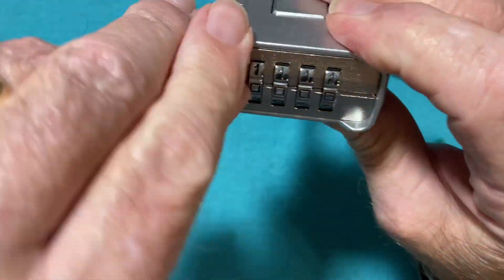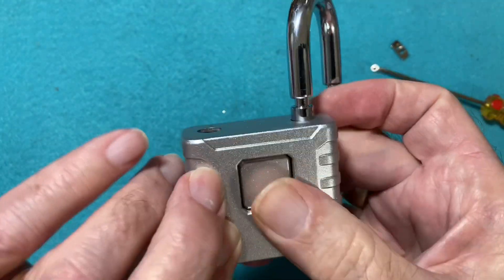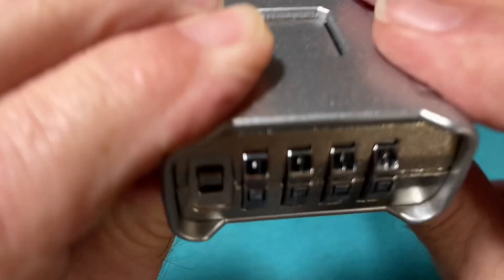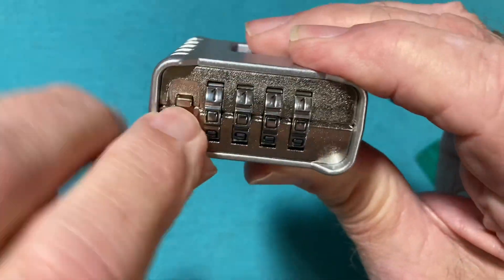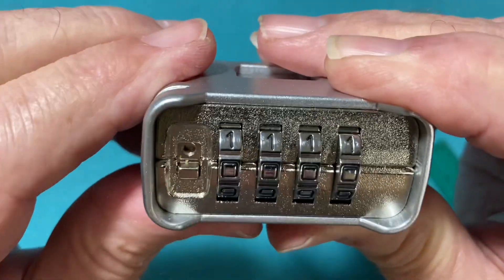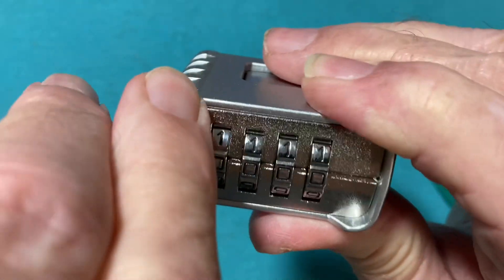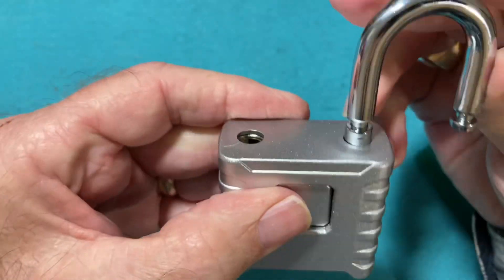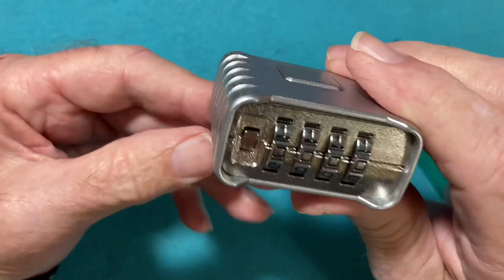You do have to open the lock first — the shackle has to be open before you can actually set the combination. So you open the shackle, press down on the tab, change it to whatever combination you want, push the tab up, then close the shackle, and your combination is changed.